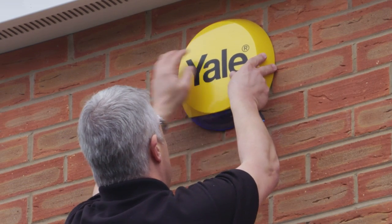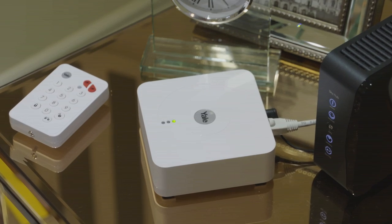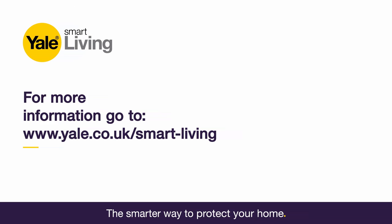Your new Yale Smart Home Alarm Kit is now installed. For more information on the Smart Home Alarm system, go to yale.co.uk/smart-living.